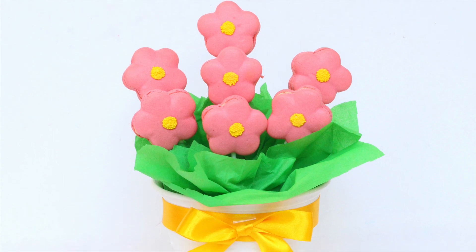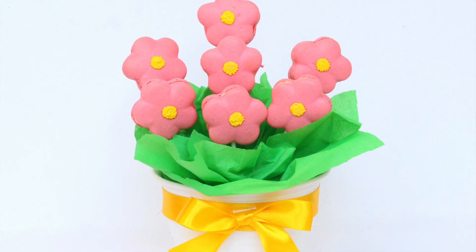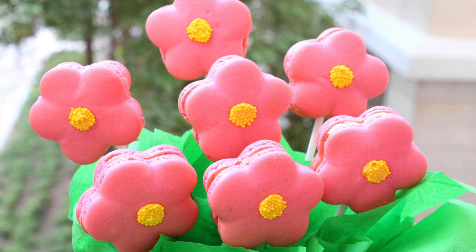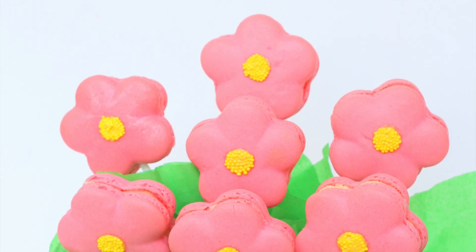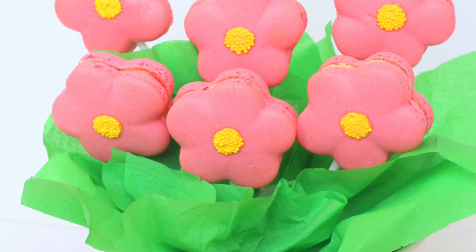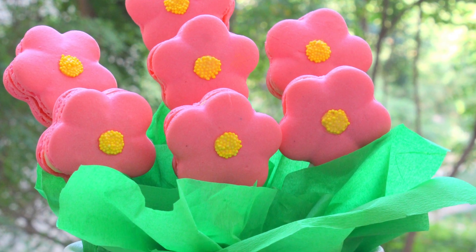Hey guys, welcome to iDelicious. I'm Aditi and today I'll be sharing with you how to make this beautiful macaron bouquet, which is perfect for gifting for any occasion. Since Mother's Day is just around the corner, it'll be perfect for that as well.